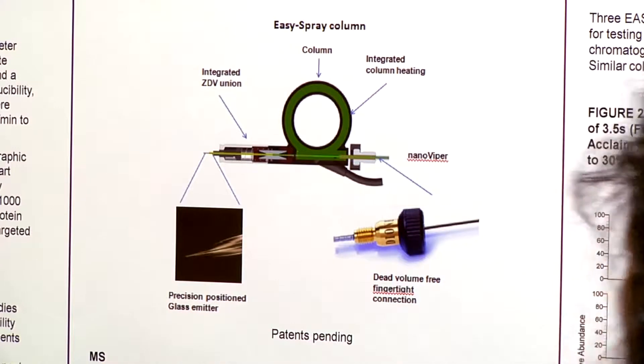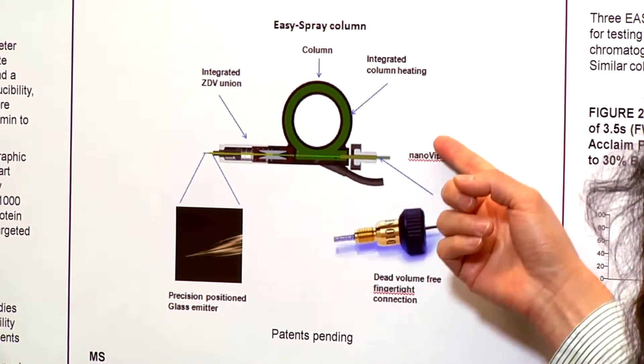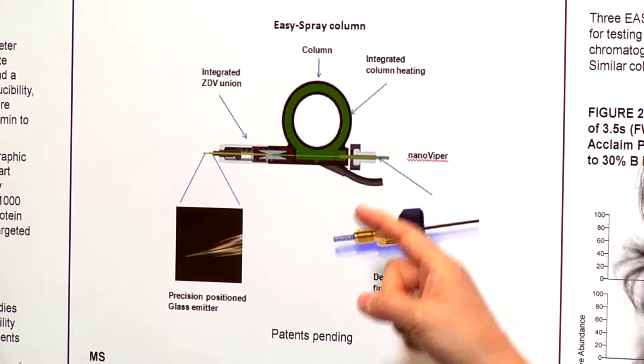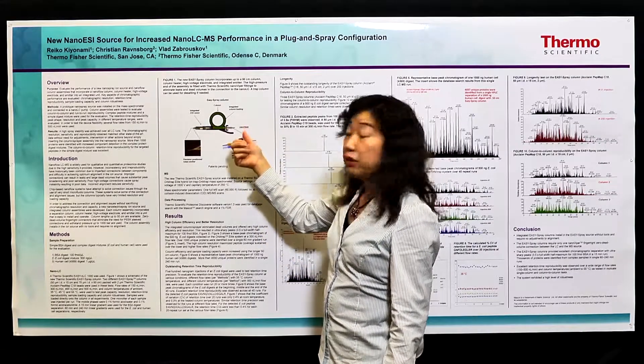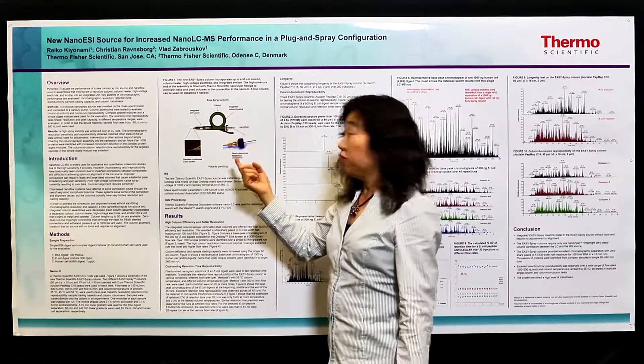Because it's a dead volume-free design, and also because you have the heating, the performance of the column is not compromised at all. But it's very easy to install — it ensures everyone can use the nano flow LC with great performance.